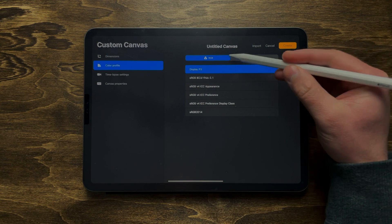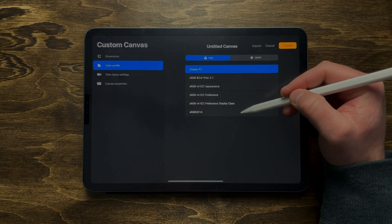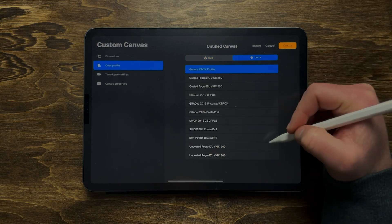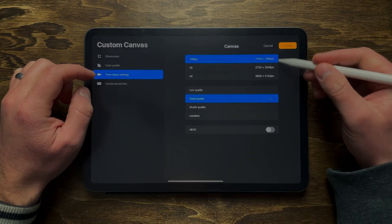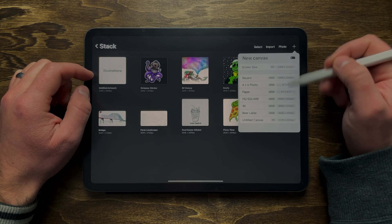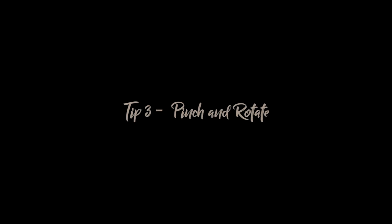There's also a color profile you can adjust: RGB is for digital, CMYK is for anything going through a printer. You can also edit your time-lapse settings and a few other things, but the most important are your dimensions and your DPI.